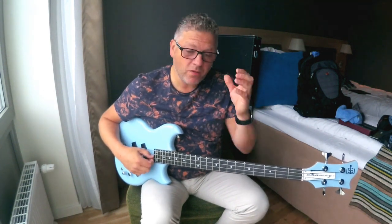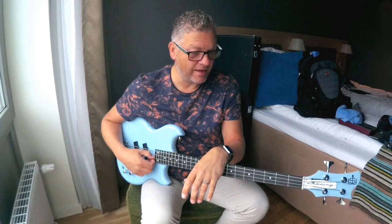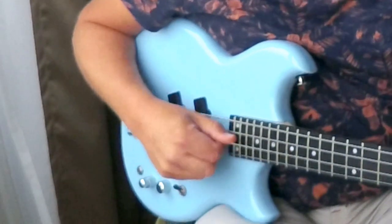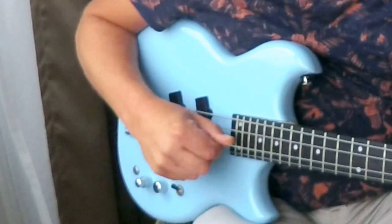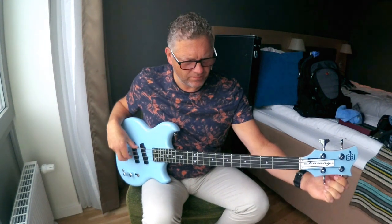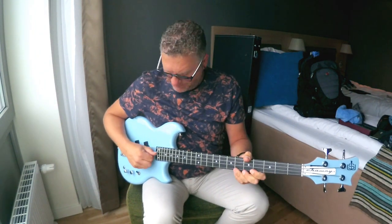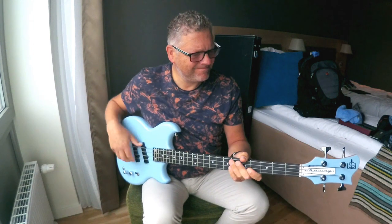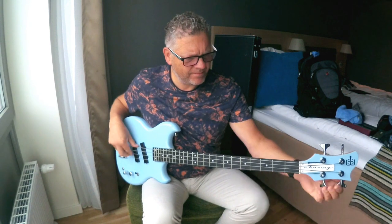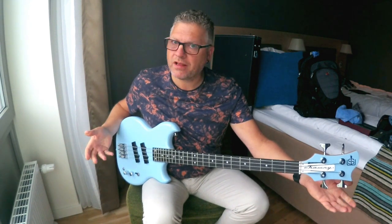Quite often I'll change strings ten minutes before I go on stage. I'm not recommending you do that, but sometimes it's happened and I've had to. Just a quick tip for getting those strings to stay in tune: give them a good pull like that, retune it, do it again, and after a few times of doing that it'll stay in tune.